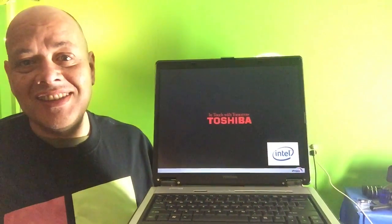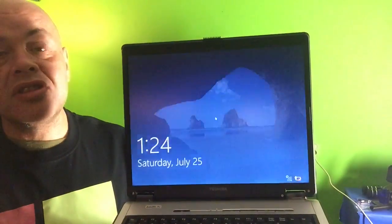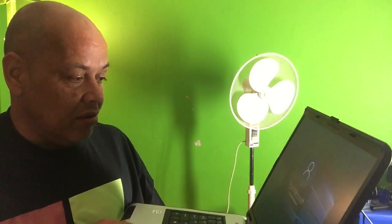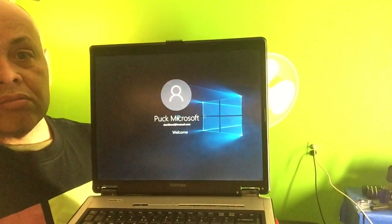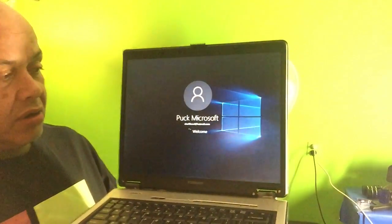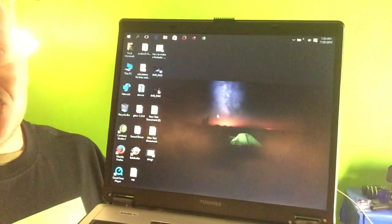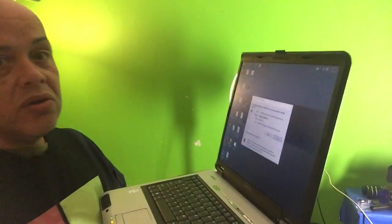This laptop is so old that the battery is completely dead, so I have to use the adapter. Let's see what this old Windows XP laptop will do with Windows 10. This thing has two gigabytes of RAM. We are logging in — I must be careful not to remove the adapter. The whole screen is kind of a little sluggish, but there you go — you can see this baby runs Windows 10.